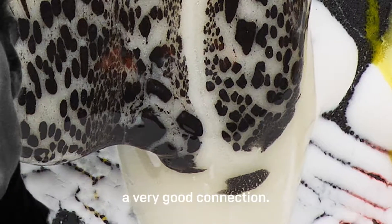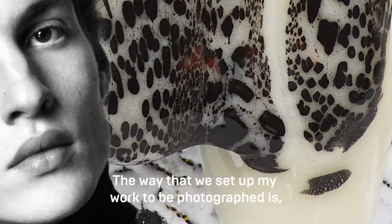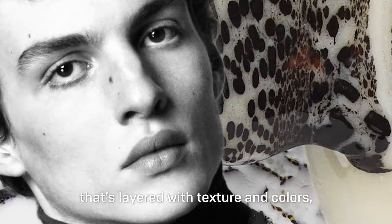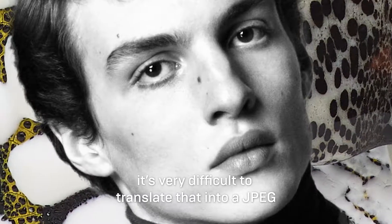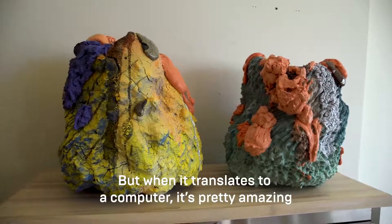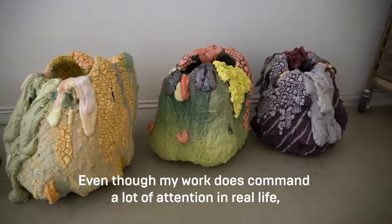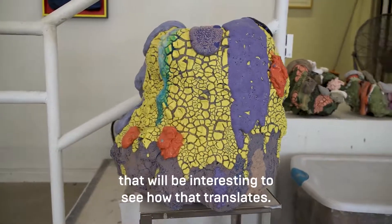I work with a photographer in Los Angeles who comes to my studio. The way we set up my work to be photographed is challenging because I'm working on a three-dimensional object layered with texture and colors — it's very difficult to translate that into a JPEG or two-dimensional surface. But when it does translate to a computer it's pretty amazing, the details and depth that can be captured in two dimensions, even though my work does command a lot of attention in real life.